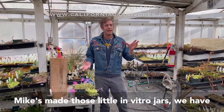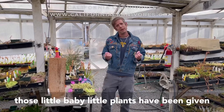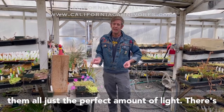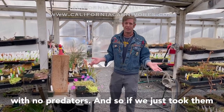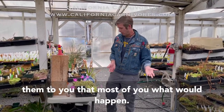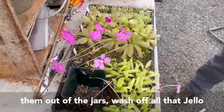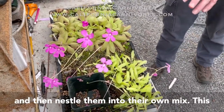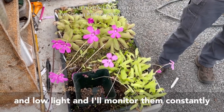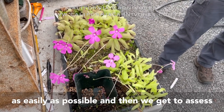After Mike's made those little in vitro jars, we have to harden them off, which is a whole other process. Those little baby plants have been given everything they need in that jar — all the water, super humid, perfect amount of light. They're like fluffy little chicks on an island with no predators, so if we just took them out into the greenhouse, they'd probably melt and die. Kate carefully takes them out of the jars, washes off all that jello, and nestles them into their own mix — this is the mix we sell online. We keep them covered with really high humidity and low light, and I monitor them constantly to make sure they make that transition as easily as possible.